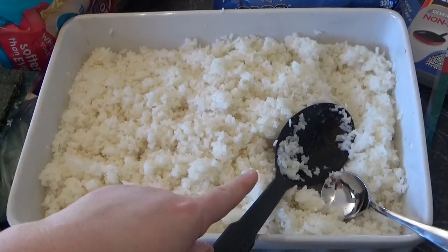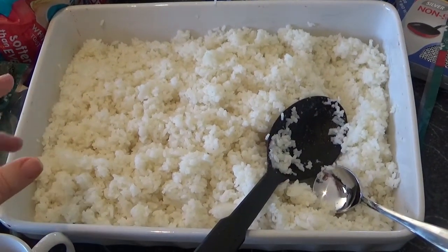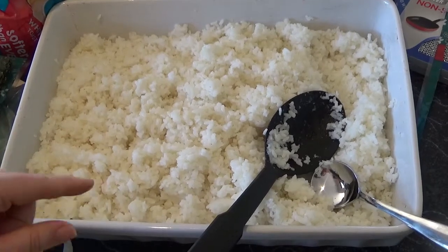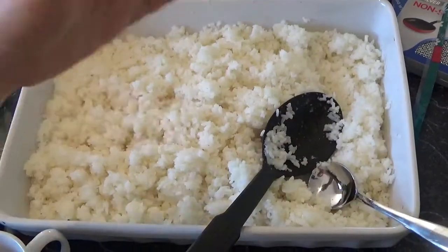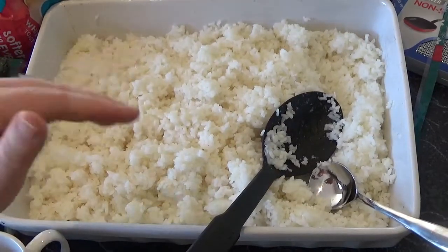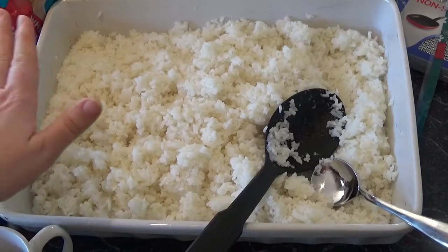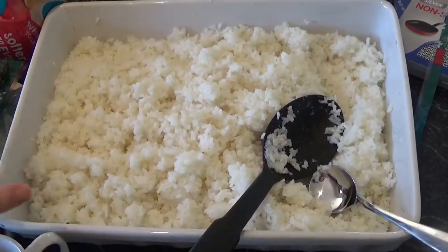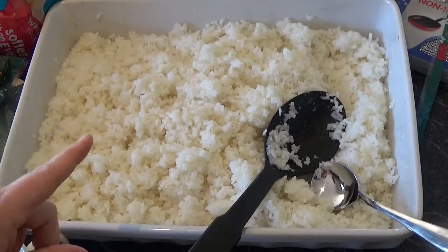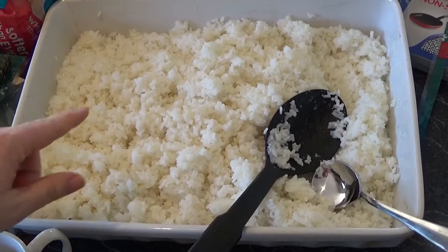And then the sushi rice here, which I've made just using the absorption method — two cups of water to one cup of rice. I've put it in this casserole dish so more air can get to it, because you need to make it fresh but you also want it at room temperature before you make the nori rolls. This allows it to cool down faster. I've put some sushi seasoning on, but I don't use as much as the packet directions — I find that a bit overpowering, so I've just gone by taste.